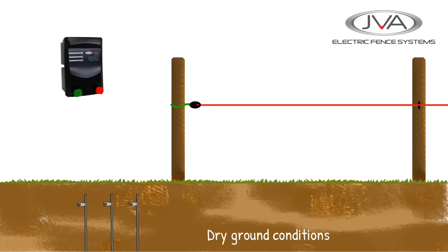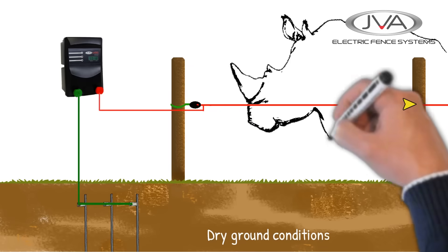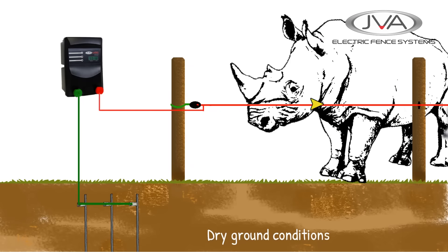In dry areas, where the ground conditions are less favourable to conduct electricity, we would have a situation where a rhino could test the fence, but because the current struggles to get back to the energizer through the dry ground, the rhino will get a weak shock that is pretty ineffective to a large animal like this.